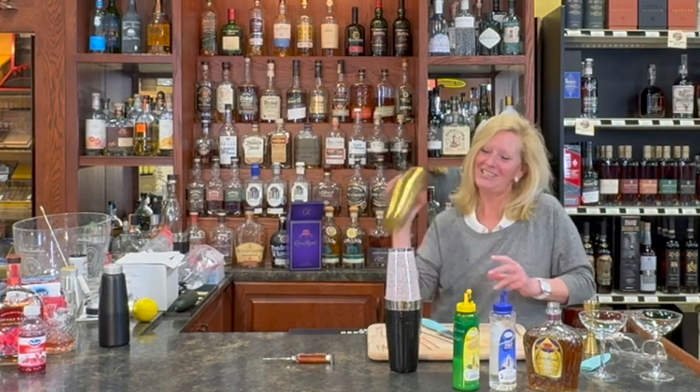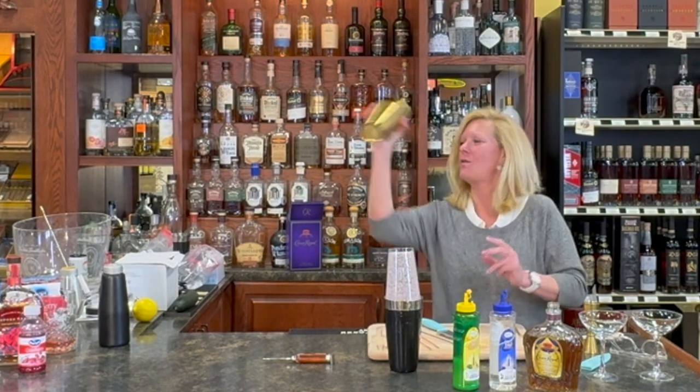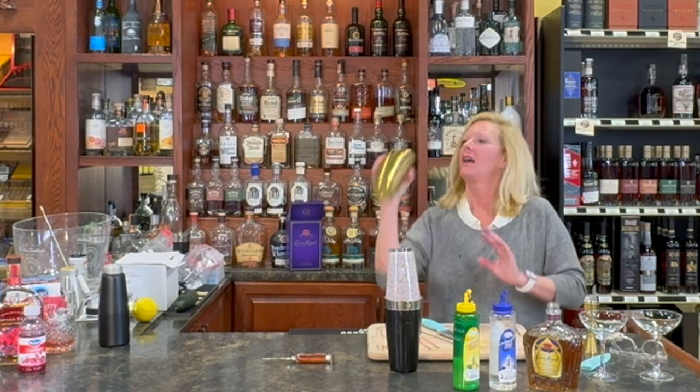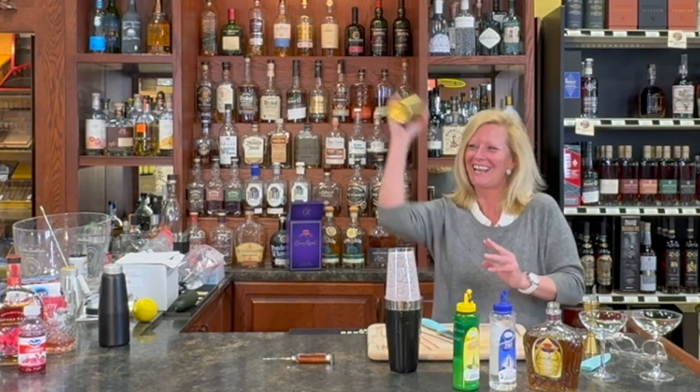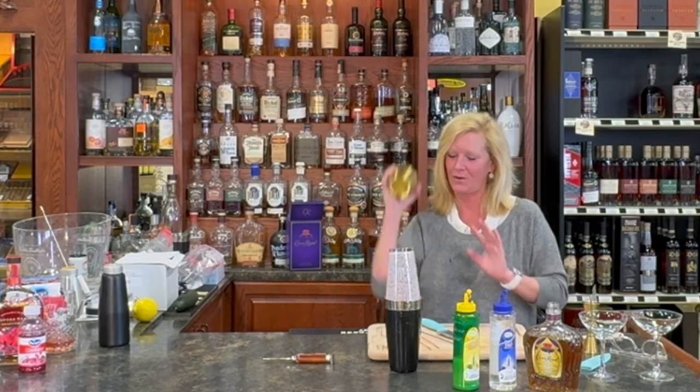When you're doing an egg white cocktail, dry shake. So, whenever you do a dry shake, you'll get a little push back on here. I like it. Do a little dance — dry shakes take a little bit of time, but that's okay.